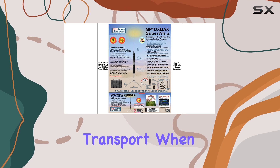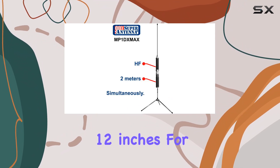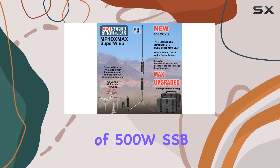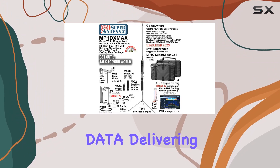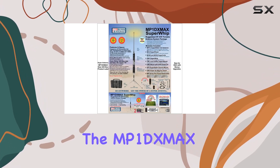When fully extended, the antenna reaches a maximum height of eight feet, while collapsing down to just 12 inches for storage. Despite its compact size, it boasts a power rating of 500W SSB and 300W CW/data, delivering efficiency within 1 dB of a full-size quarter-wave vertical antenna on 20 meters.